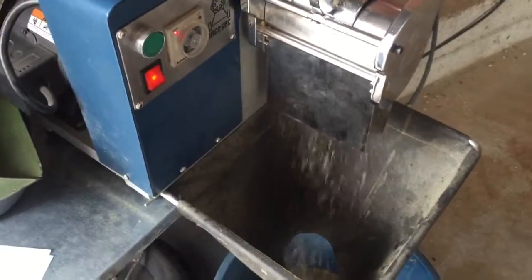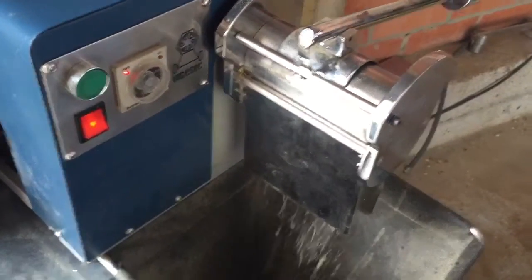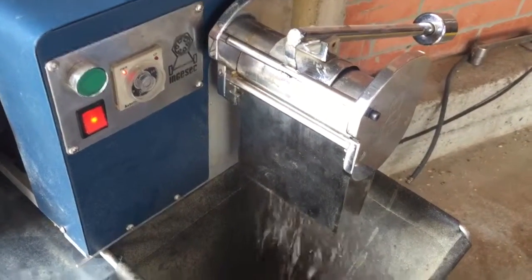Where are the beans? Basically this rubs the parts of the roof and the beans stay there.